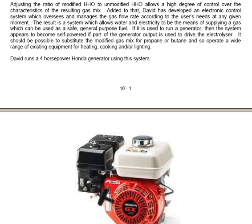If it is used to run a generator, the system appears to become self-powered if part of the generator output is used to drive the electrolyzer. It should be possible to substitute the modified gas mix for propane or butane and so operate a wide range of existing equipment used for heating, cooking or lighting. David runs a 4 horsepower Honda generator using this system, as shown in a photograph of David's particular generator motor.